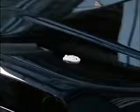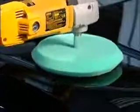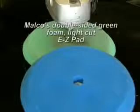You can polish with either a rotary or random orbital polisher. For best results, Malco recommends using one of the following buffing pads. For oxidized or environmentally damaged surfaces, use Malco's double-sided green foam light cut easy pad.